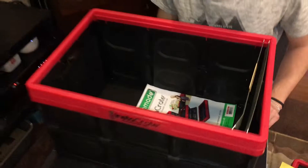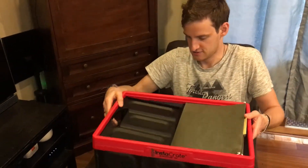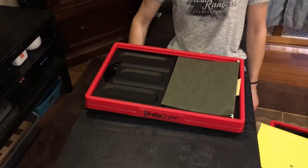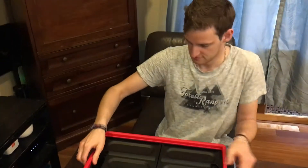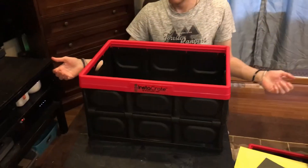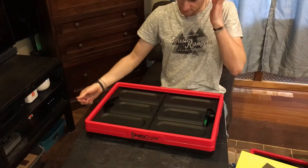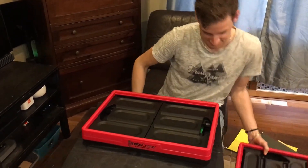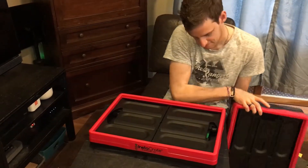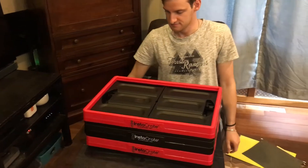Thank you very much for bringing us the Instacrate. Look at that — easy to fold. Pretty fast and pretty easy. Thank you very much! We hope you guys like the video and that it helps.